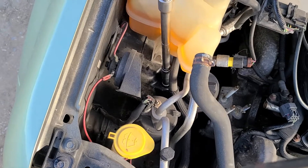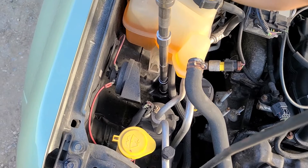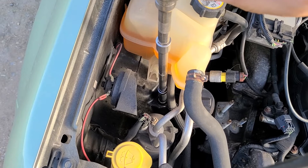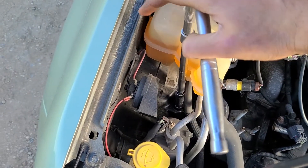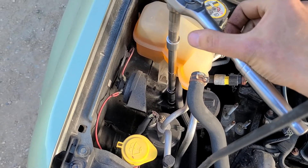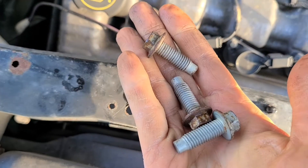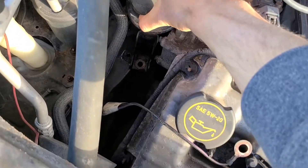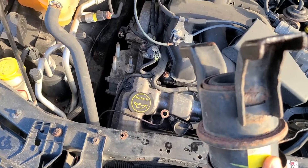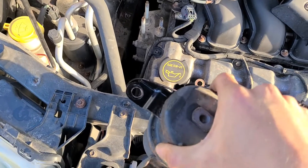All the screws and nuts are very easy to access. Pretty much all you need for this job is a 13-millimeter socket, a 15-millimeter socket, and an 18-millimeter socket — that's it. It's actually about five to ten minutes to replace if you have all the tools and know which screws and nuts to remove. Now you can easily wiggle this old rusty motor mount out, install the new one, and do everything in reverse order.